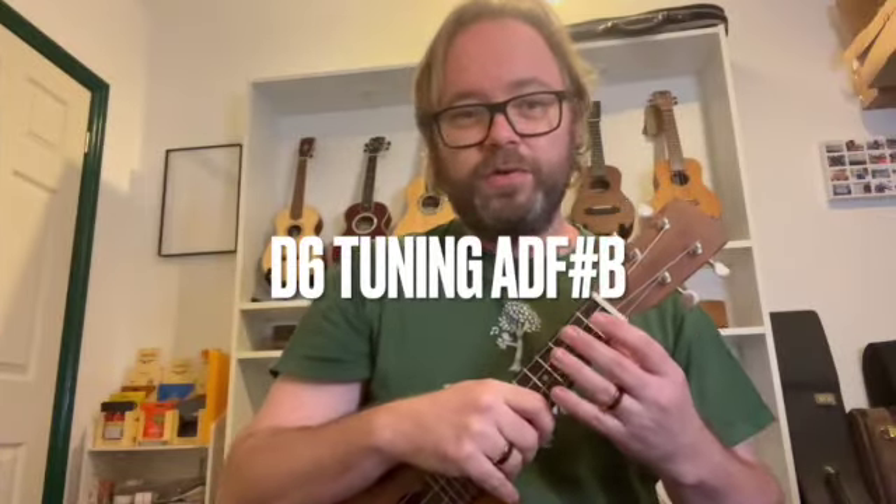If you've ever played from old sheet music you may have come across something called D6 tuning, or A, D, F sharp, B tuning. On our modern ukes the standard tuning is G, C, E, A — otherwise called C6 because when you play the strings open we have a C6 chord.